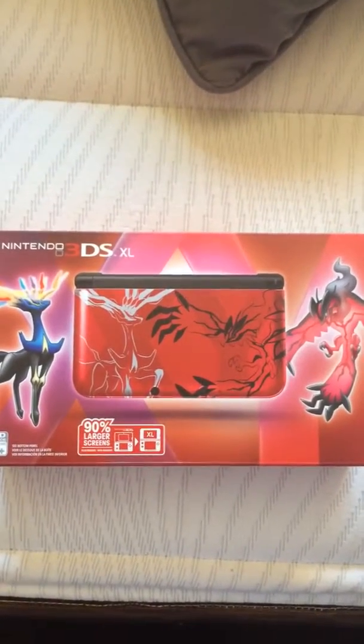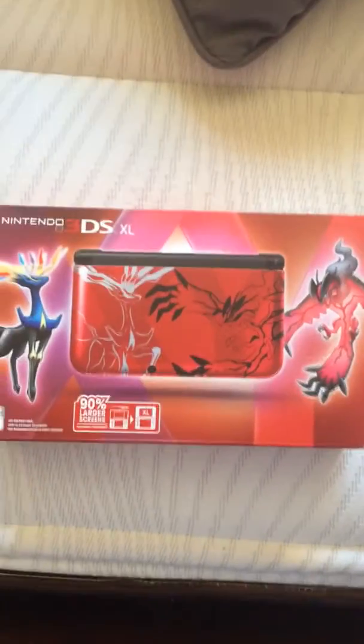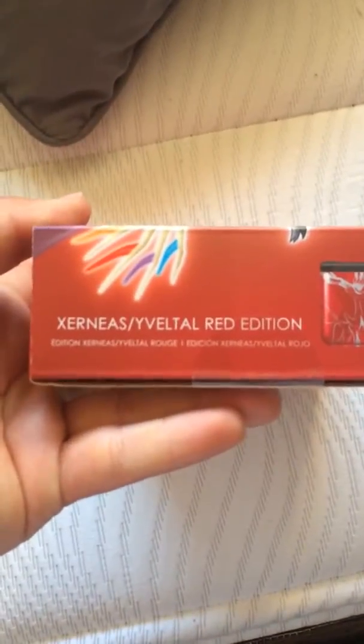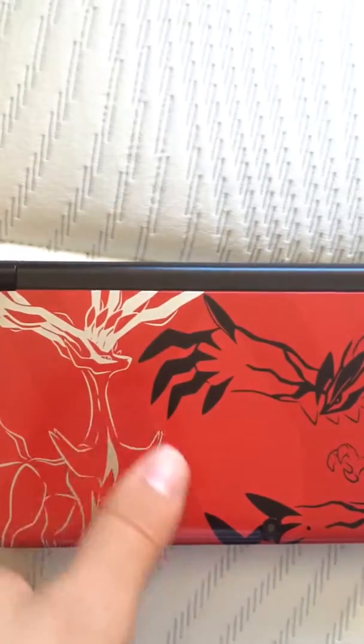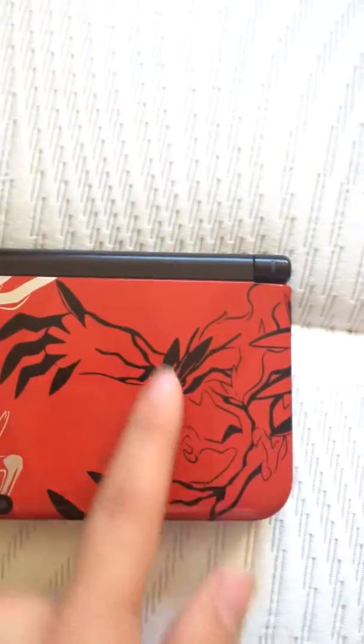Hello guys, today I got a Pokemon X and Y 3DS XL Special Edition — I got the red one. There's two colors, a blue and red: the Xerneas and Yveltal Red Edition. I took out the DS ahead of time just to show you guys. In the front, you have Xerneas in white with the X shade in the back, and on the right you have Yveltal in black with the shade of Y in the back.